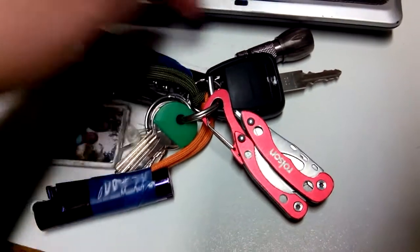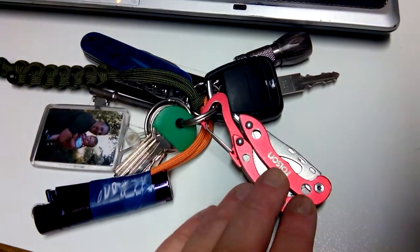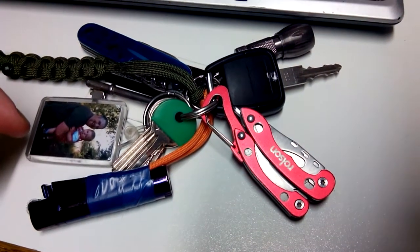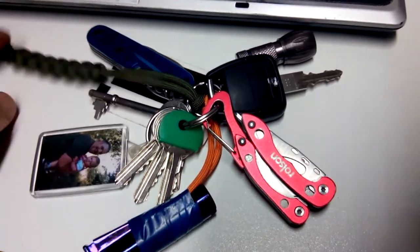That's just an update - torch, cutting tool, cutting tool and pliers for unhooking fish and stuff, because you want your hook back. Like I said, use your keys and stuff for weights.